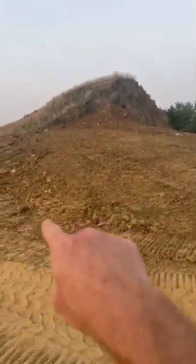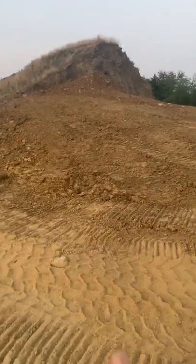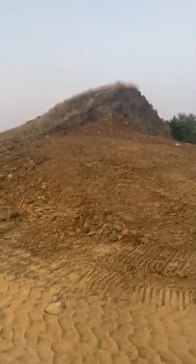More than likely, at this level down here underneath the mound, there are probably dead bodies. That's usually what is the case with these Native American mounds — they are used for burial grounds. The soil within the mound is a very different color from the soil in the surrounding areas.